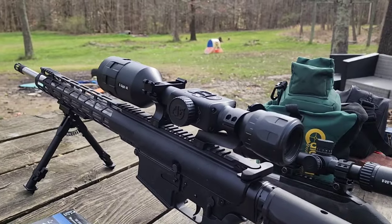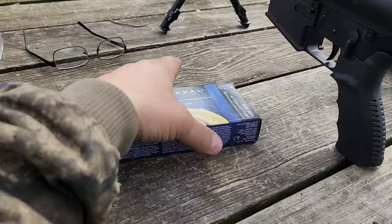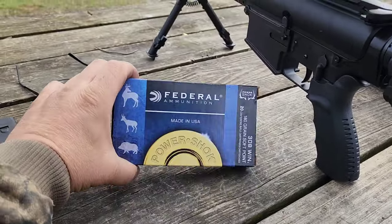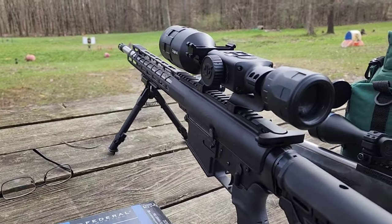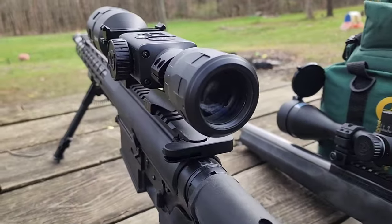It's got some variation of one of the ATN night vision scopes up on it. They threw me this box of ammo — 180 grain soft points — and said shoot it. So that's what I'm gonna do. I'm gonna turn this guy on and see if maybe I can get you guys to see what it looks like through the scope. It's pretty nifty.